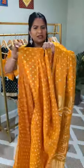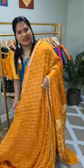Because it's modal silk, it's super lightweight, easy to manage, easy to drape — just stunning. I feel like the color is just everything.